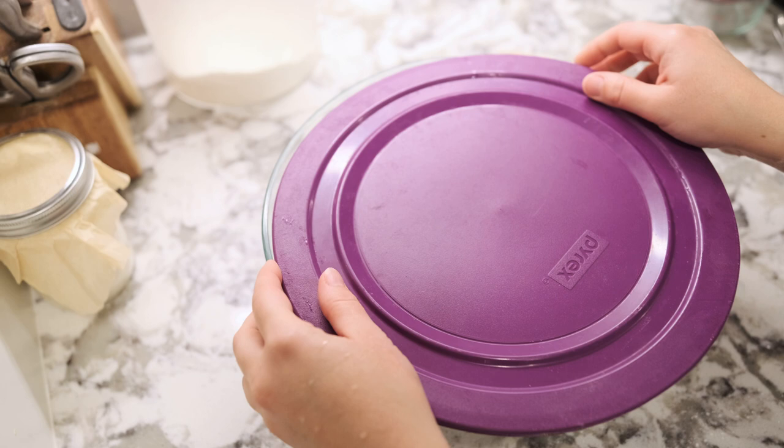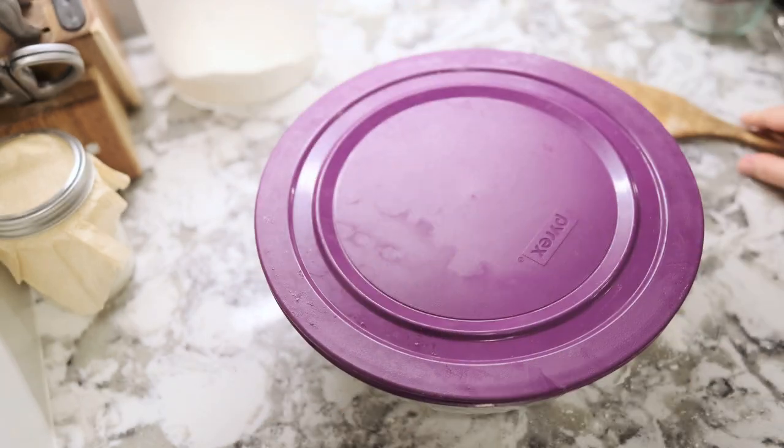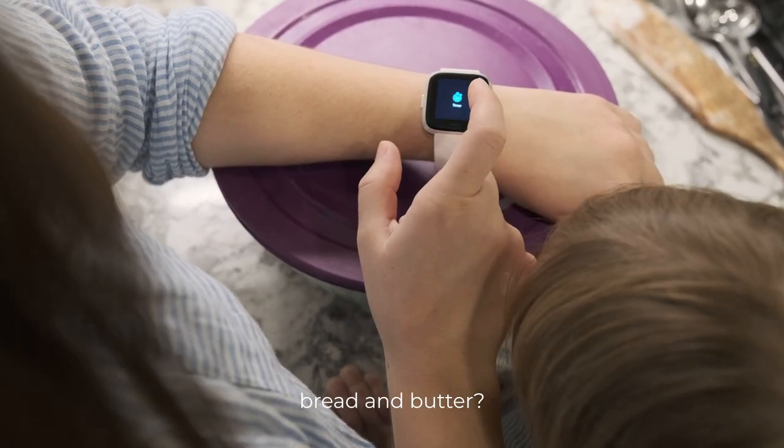Now that the dough has been formed into a loosish ball, we're going to cover it and let it sit at room temperature for about an hour, and then we're going to come back and do what is called a stretch and fold. Covering the dough with a lid is very important — you could also use plastic wrap or a damp tea towel. This prevents the dough from having any crusty or hard spots.